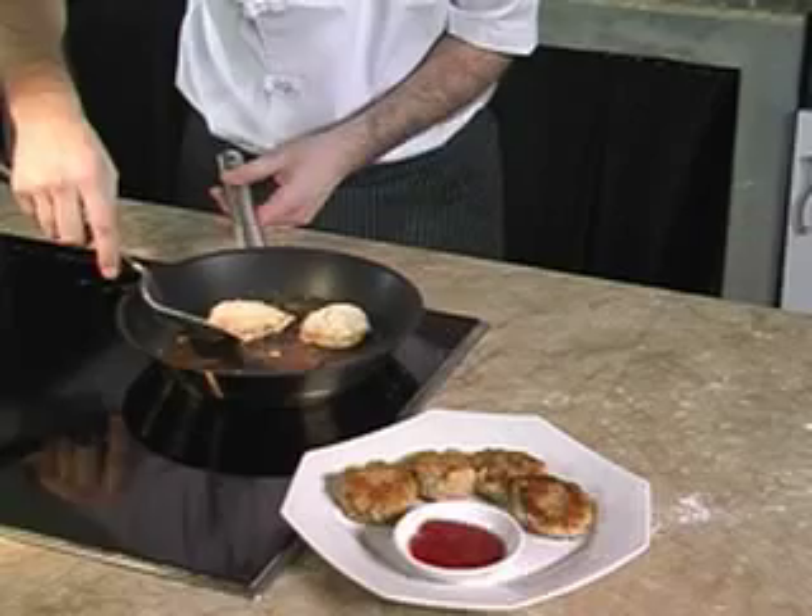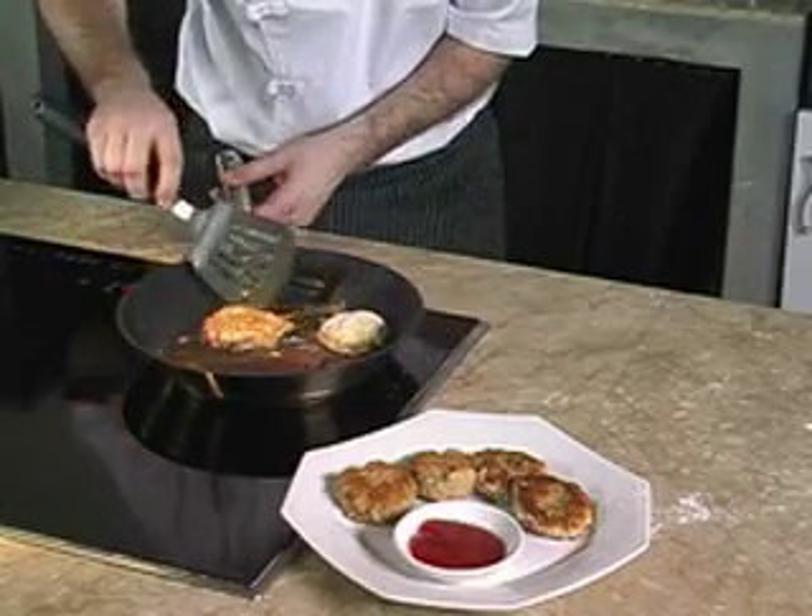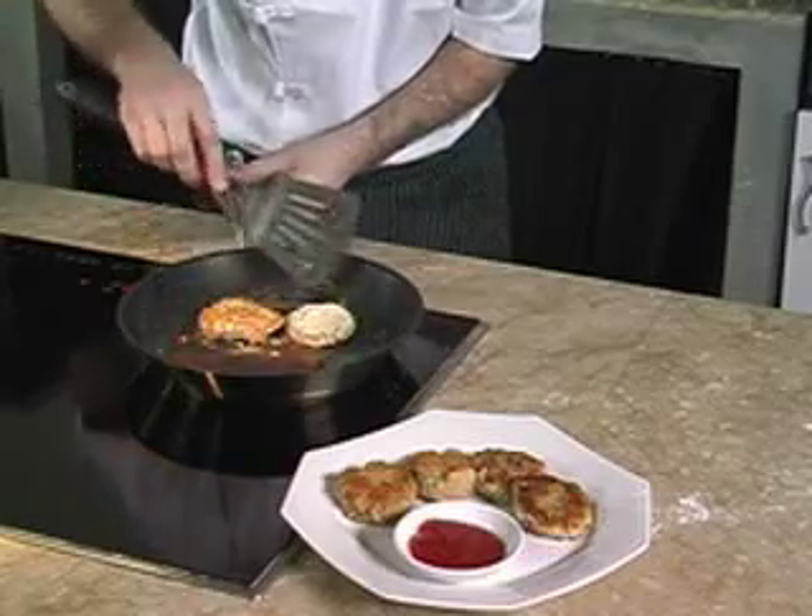We fry the nuggets until they are a light golden brown color, then pat them dry on a kitchen towel as we do not want them to be too oily.